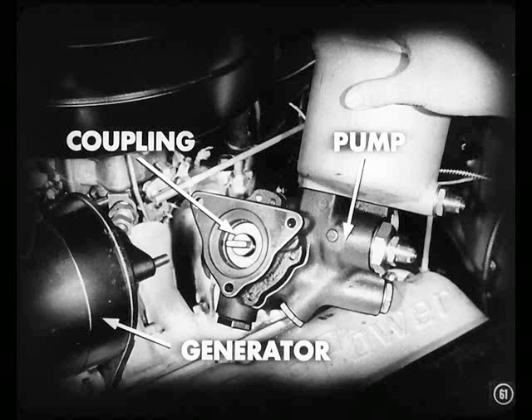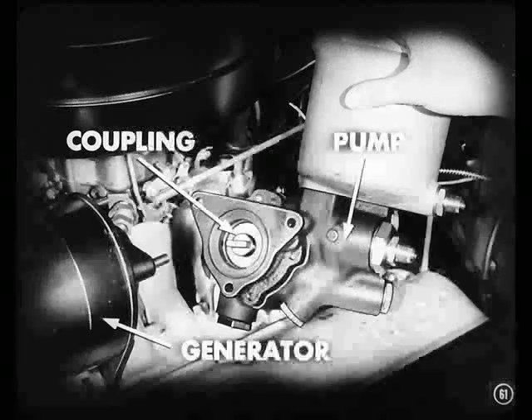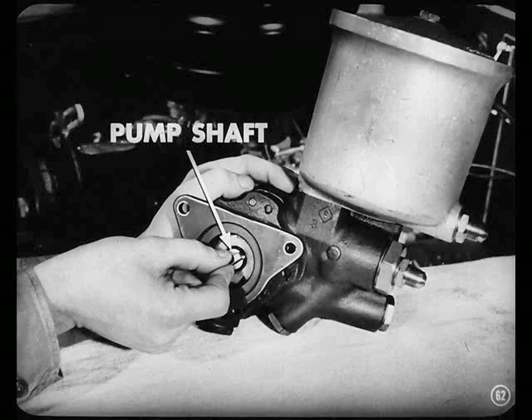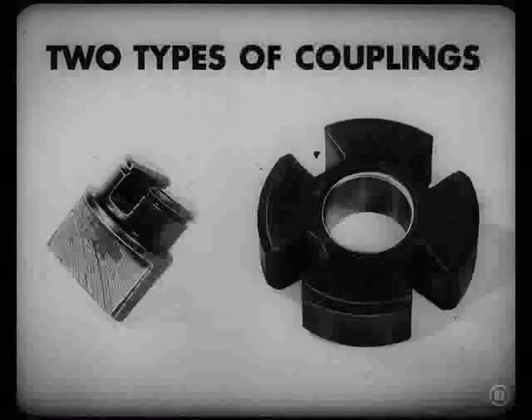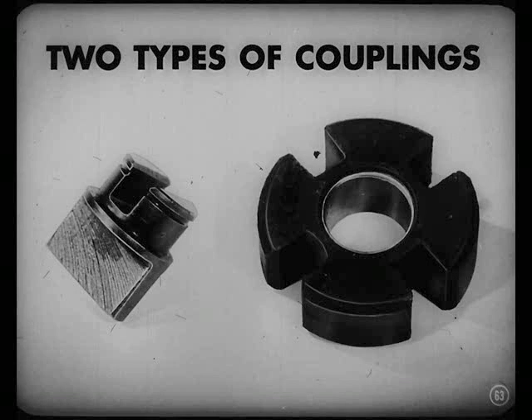If it doesn't build up, maybe the pump drive coupling is broken — remove the pump from the generator and take a look. If the coupling is broken, turn the pump shaft with your fingers a few turns to be sure it is free. Maybe it's binding, and that's what broke the coupling. Remember, two types of couplings are used, so be sure the new one you put in is the same type as the one you took out.